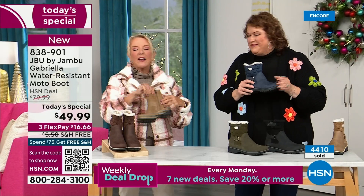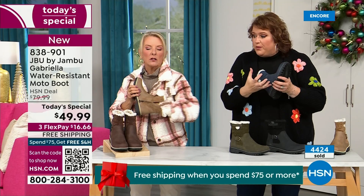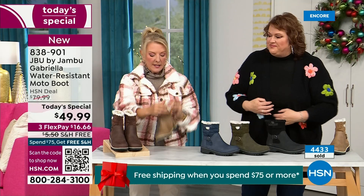One more thing we didn't mention — there's a full zip on the side, so it's super easy to get these on and off. Please make sure you take out all the stuffing and cardboard before you stick your foot in. No problem getting in and out of these with that zipper. And again, water resistance is a permanent feature — you never have to baby these boots.